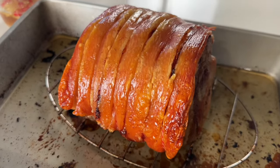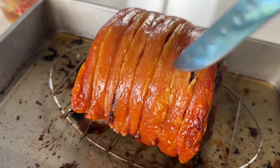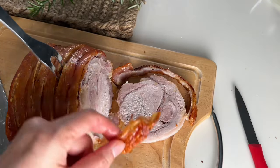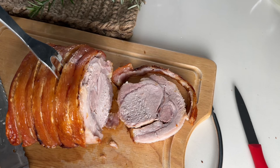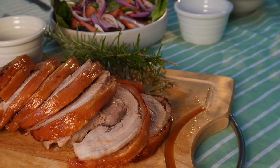Pork crackling is indeed the cherry on top of roast pork, which is already a great option for Sunday roast or special celebrations. People have different tips for successful pork crackling, but this recipe I'm going to share today is easy, simple, and of course failproof.